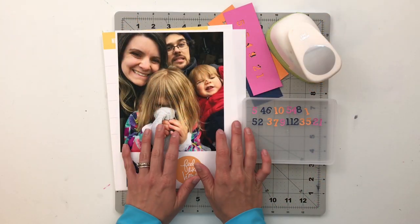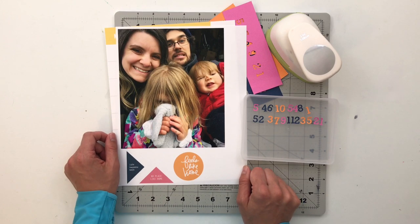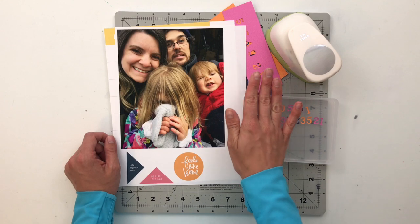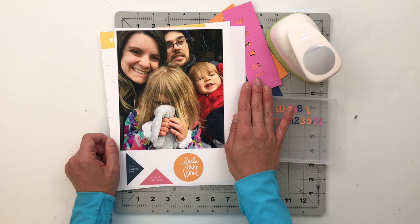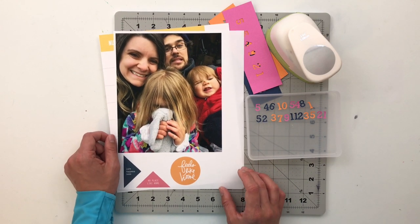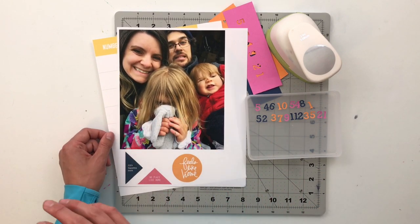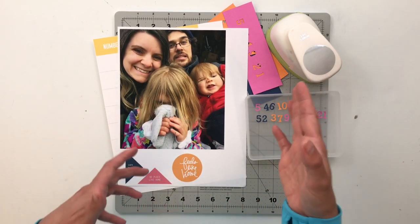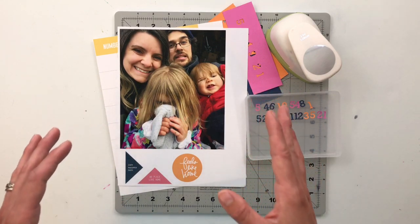Hi friends and welcome back to my crafty space where I share my memory-keeping projects and processes with all of you. My name is Krystal and I am so excited that you are here today. Today I am telling my second Story Kit Crush story using the home Allie Edwards Story Kit. The whole idea is to pick a kit, an older kit from your stash, and to try and crush it or use up the entire kit throughout the course of the month. So today is the second project I am working on, the second Story that I am telling using home.